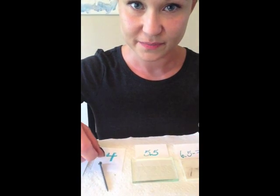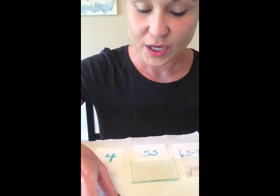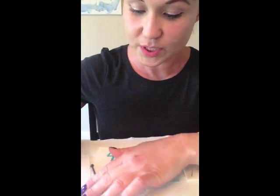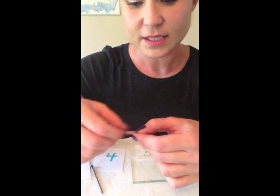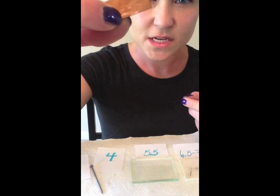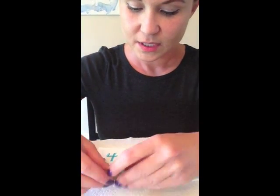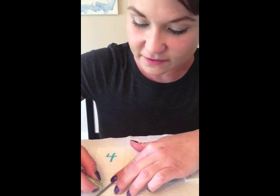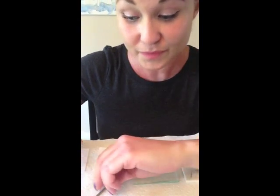I also have three different minerals down here to go ahead and test out so that you can see the steps. The first one we're going to start with is this one right here. You take your penny and see if it scratches — and that definitely scratched right there. Since that definitely scratched, you can go to the nail. Let's see if it will scratch the nail. It's important to keep all of these flat for safety purposes. Scratched the nail.